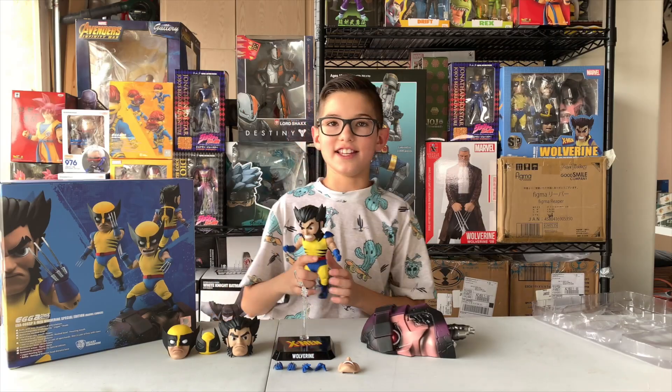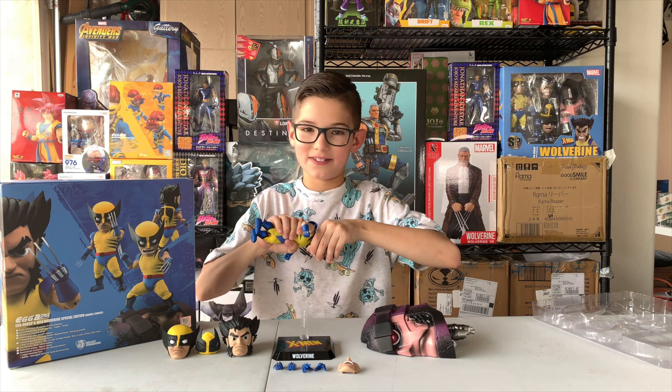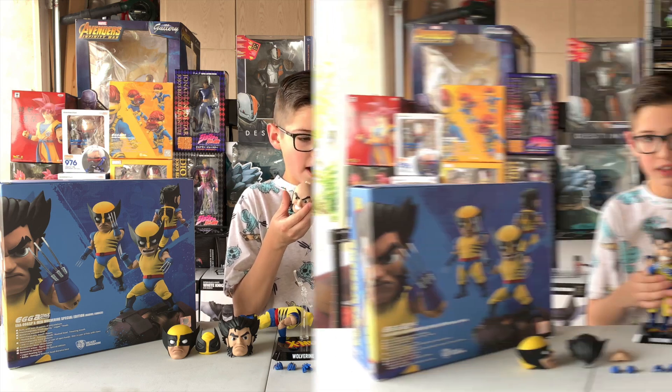Hey hidden friends, I finally got his head on. I figured out how to do it. Now, sadly, I'm going to take it off. But as you can see, the heads can actually come off.